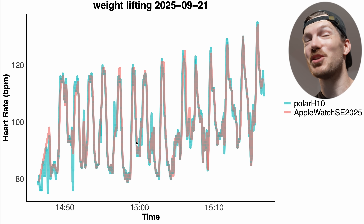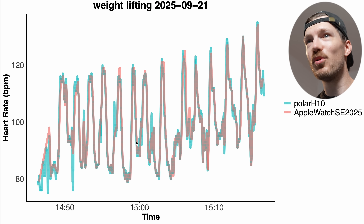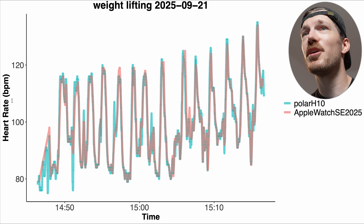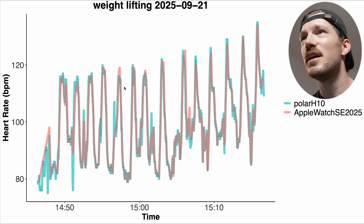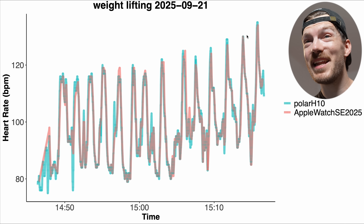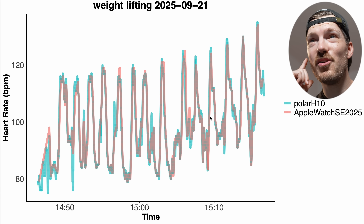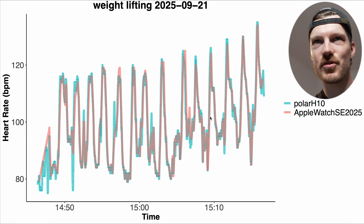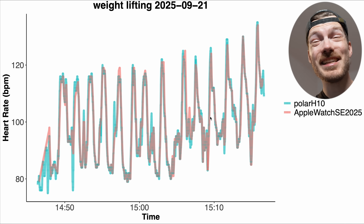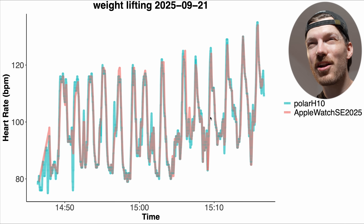The correlation for weightlifting is 0.98 — still pretty good, but not quite as perfect as running and indoor cycling. Looking at the session itself, today I did biceps and back — pull-ups and bicep curls. During the bicep curls it didn't have major issues, maybe a small dropout in the second set, but otherwise looked really good. The shoulder raises looked pretty good, and even the pull-ups aren't bad. It didn't fully detect the peaks in heart rate, but compared to many devices this is actually very good — only the new AirPods Pro 3 did better.